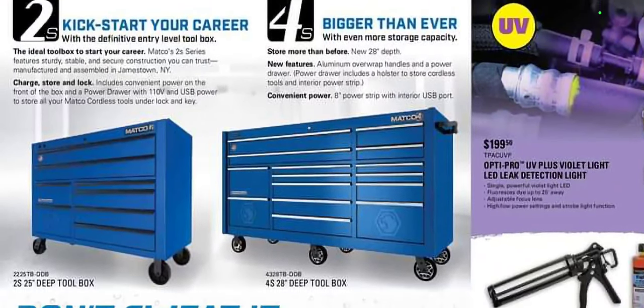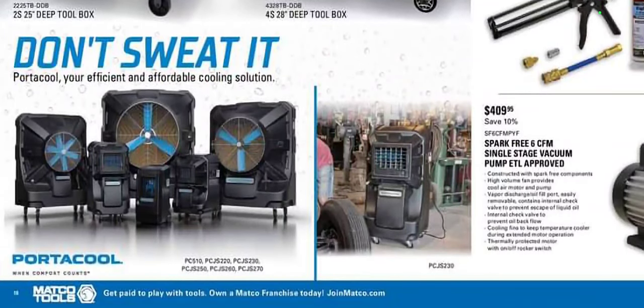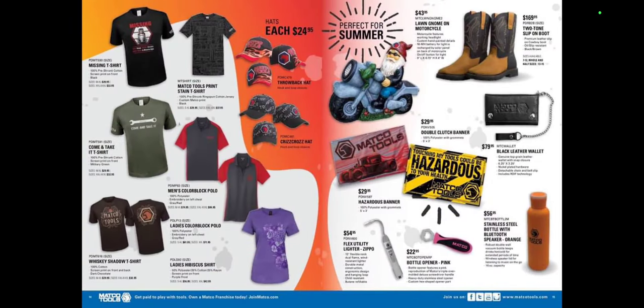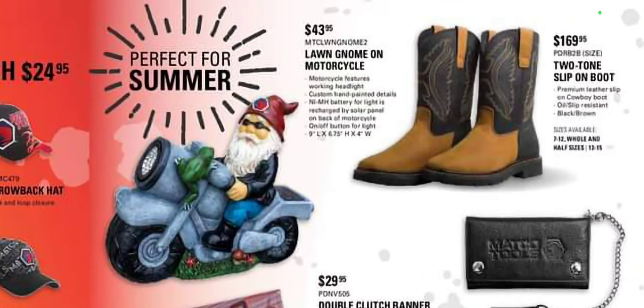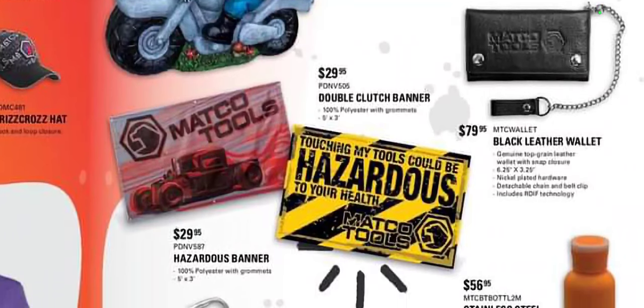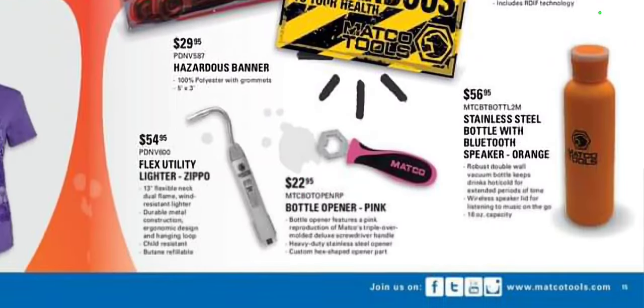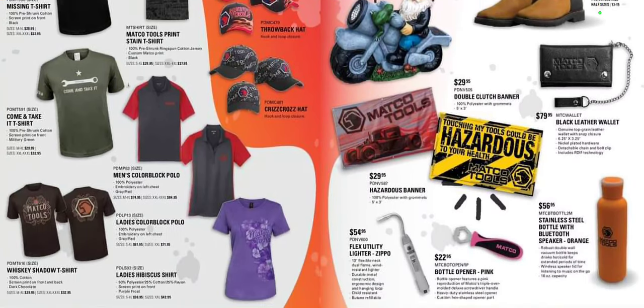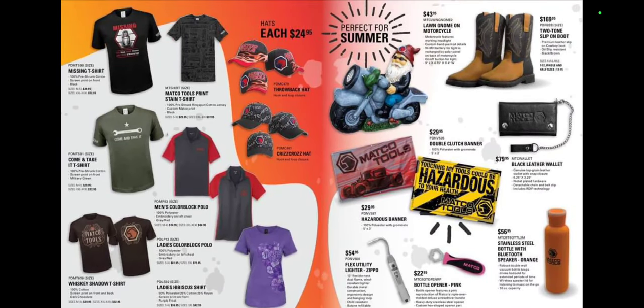We got the 2S Kickstart Your Career and the 4-stack tool box — bigger than ever, now 28 inches deep. They have port-a-cool fans, though I'm surprised my dealer sold a couple — I'm not a huge fan of swamp fans. We have enough humidity here in Iowa that adding more cold water to the air just makes you feel damper. Moving right along: two-toned slip-on boots for $169.99 — yeehaw — double clutch banner, hazardous-to-your-health banner, black leather wallet for $79.99. I don't know why the tool trucks are selling more toys. It feels like there are more lifestyle items in the tool flyers now than actual tools.